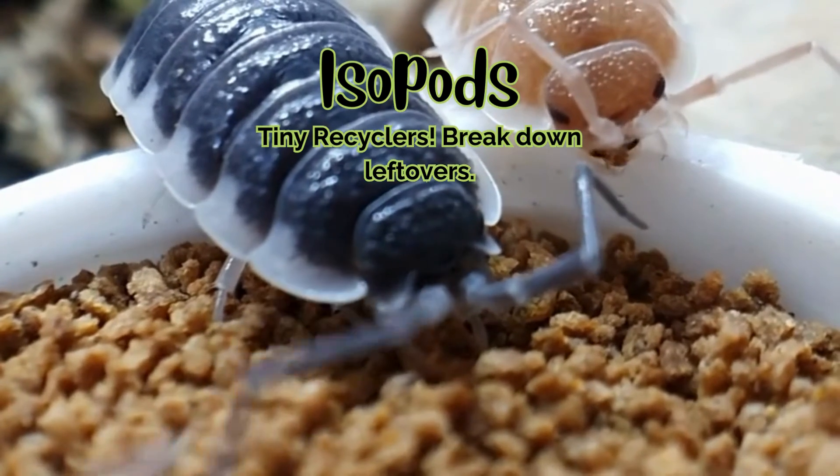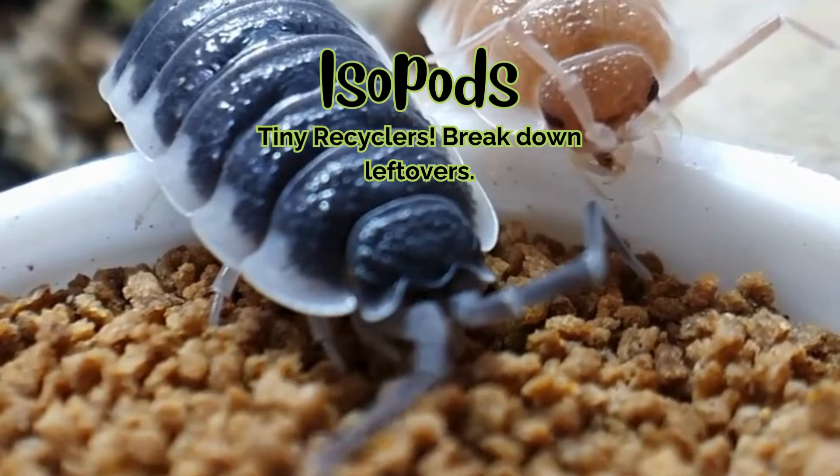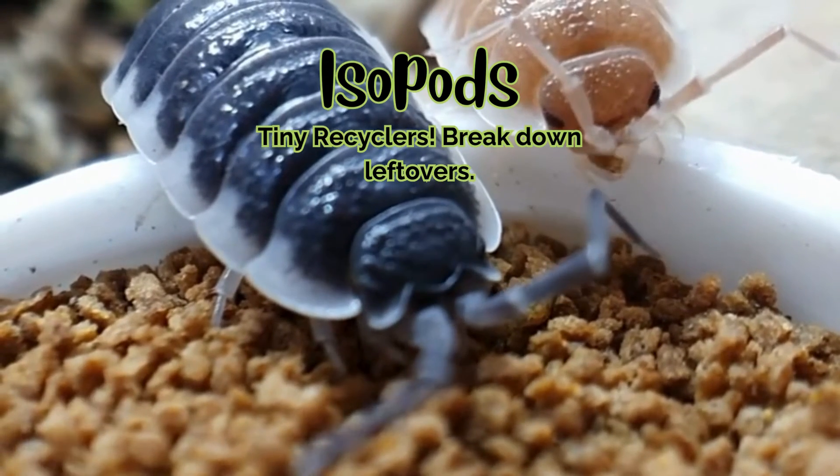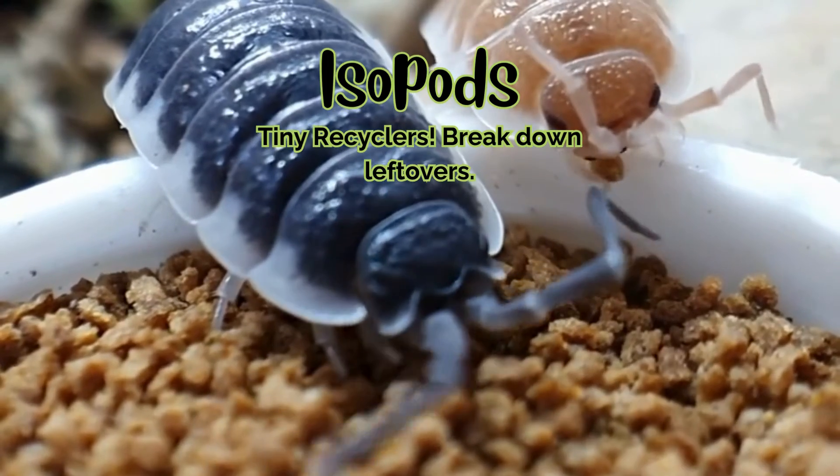Isopods. Think of these guys as tiny armored recyclers. Isopods come in all shapes and sizes, and they love feasting on leftover food or plant matter. They often come in intentionally in bioactive setups, and they're a fantastic addition.